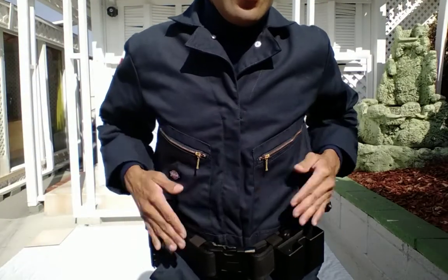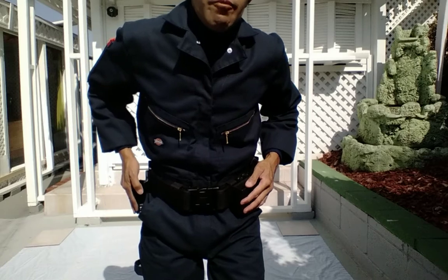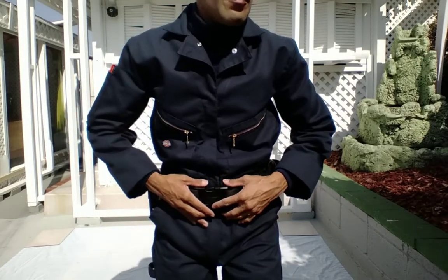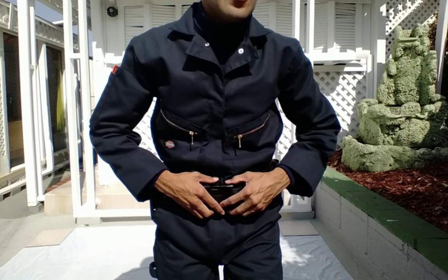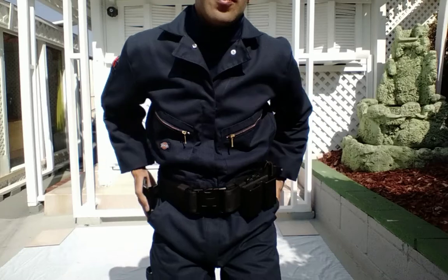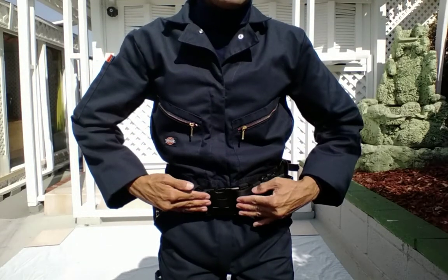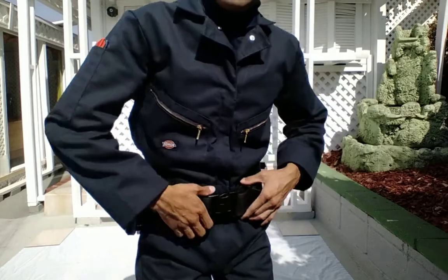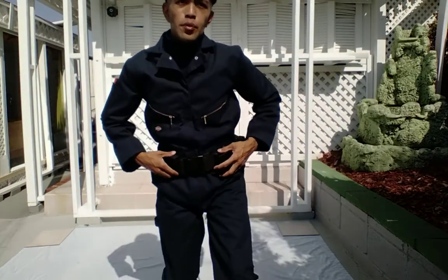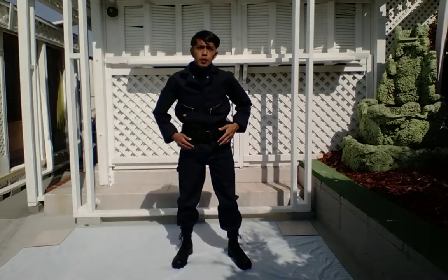Pete and Roger are old-school characters and one-shot characters. This is Peter Rogers' outfit from the 1978 film. The Bianchi duty belt is a little different from the film, but it does blend in. I try to make it look as accurate as possible.